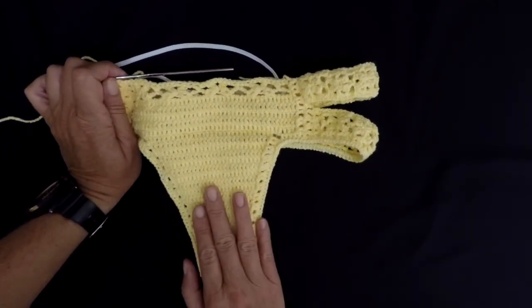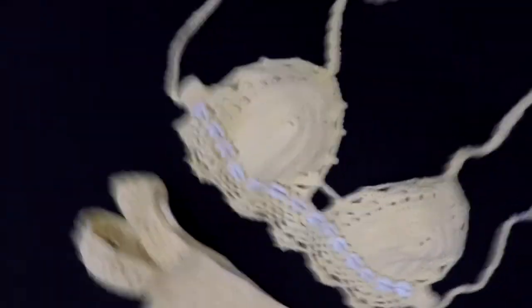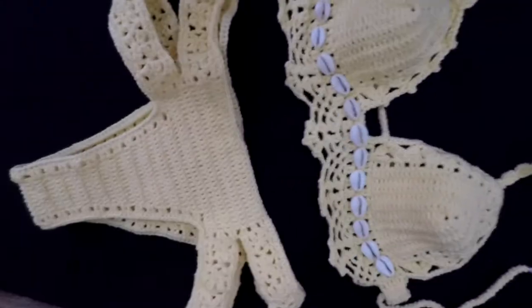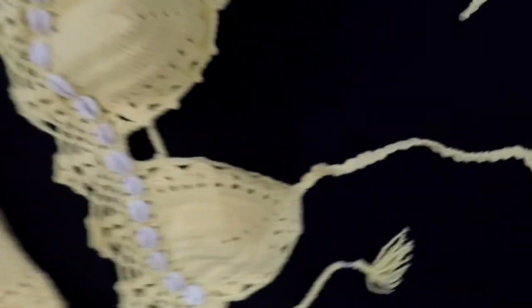So I'm gonna finish this, and then I'm gonna show you the full piece ready. This is the finished bikini. How perfect it is — all the finishings are perfect.